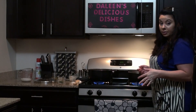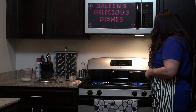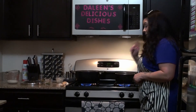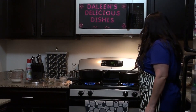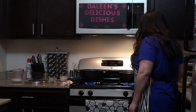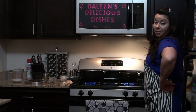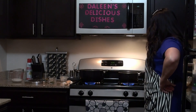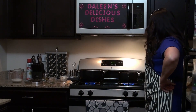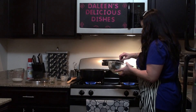I like to sauté the rice a little bit with the oil before I add the liquid. You can start to hear it crackling. Definitely want to keep your eye on the rice so you don't burn it — it will burn easily. The rice is ready to have the broth added.